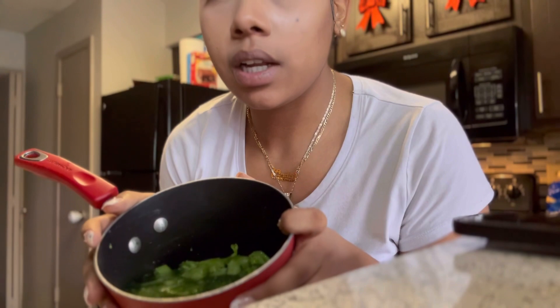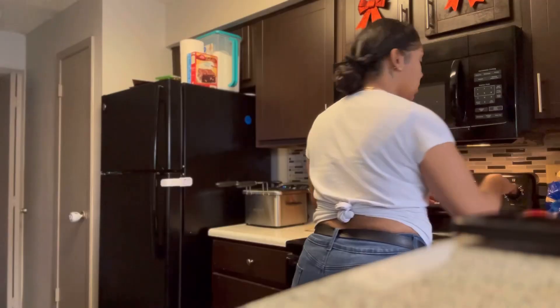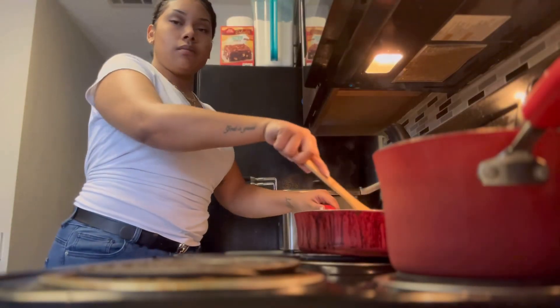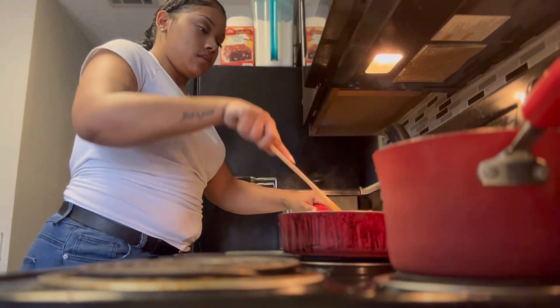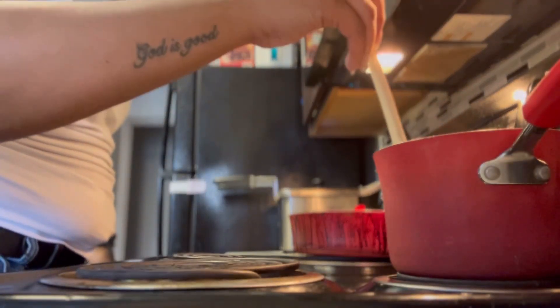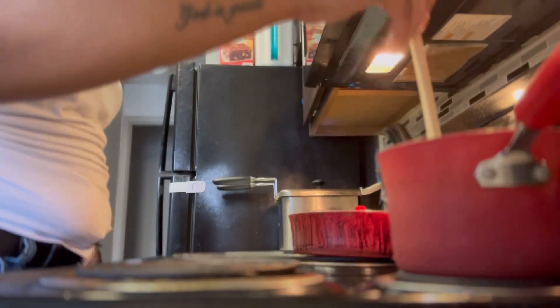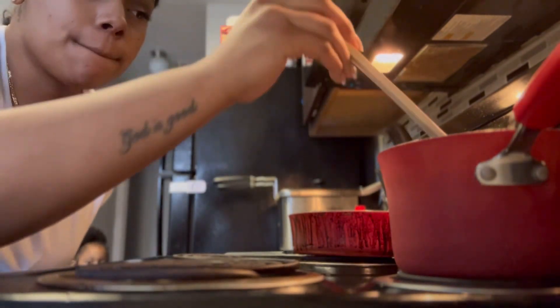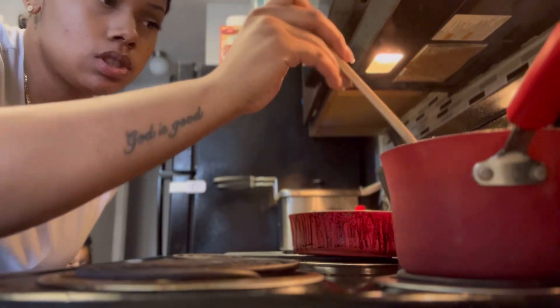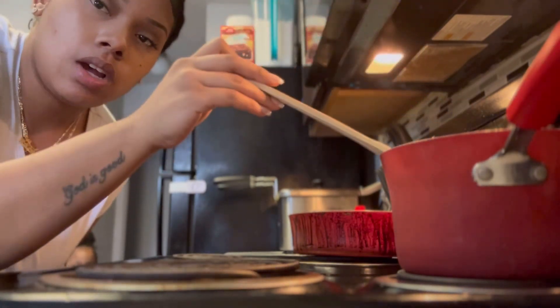I have my broccoli in here and I just put a little bit of water. I'm gonna put it on the stove at medium-low heat. I'll season my broccoli once it's ready — at the end — so right now just a little bit of salt in the water.